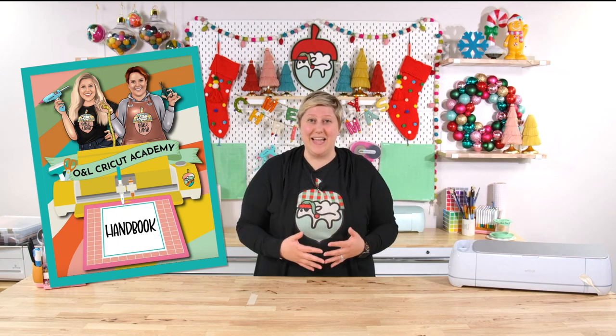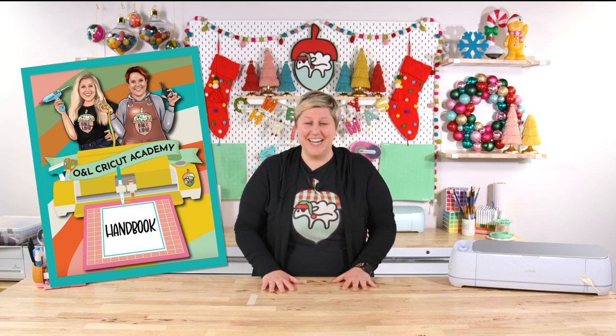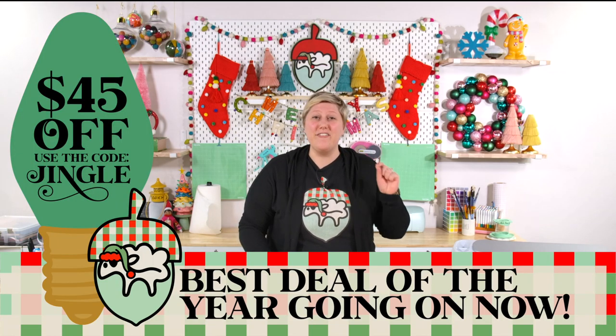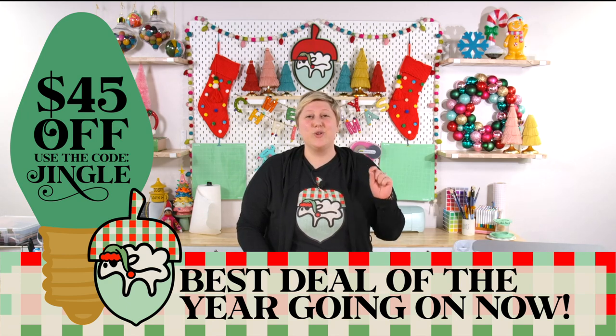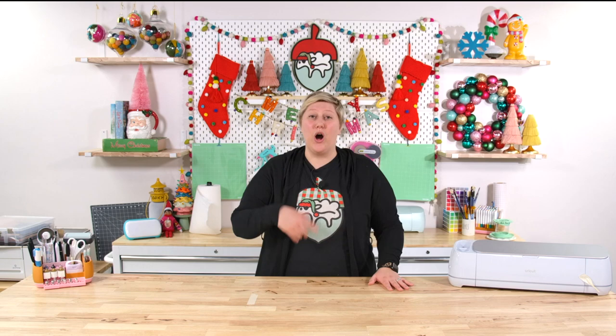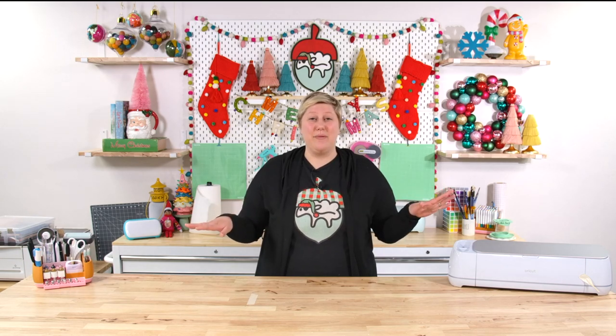We hope that you look towards Oak and Lamb to find all of that amazing stuff. We are running an incredible sale through the end of the year for $45 off your annual membership. Use the code JINGLE — J-I-N-G-L-E — at checkout to grab $45 off. Every consecutive year you stay with us, you also continue to get $45 off, which is something we do at no other sale any other time of year. It's the best time to join. Thank you guys so much — I look forward to welcoming you as a member of our flock and I'll see you another day for another video.